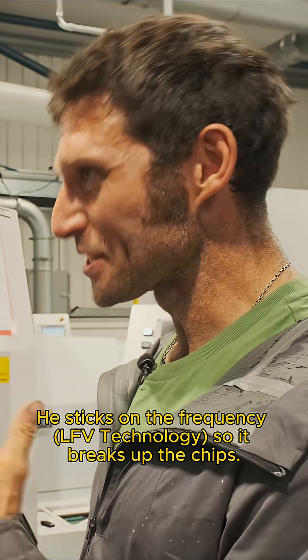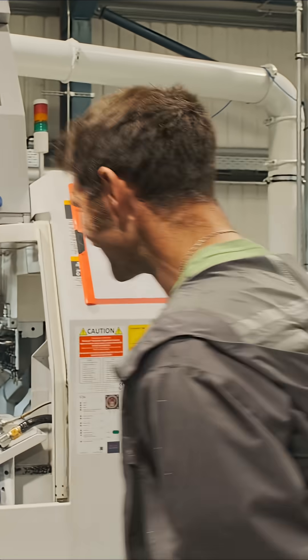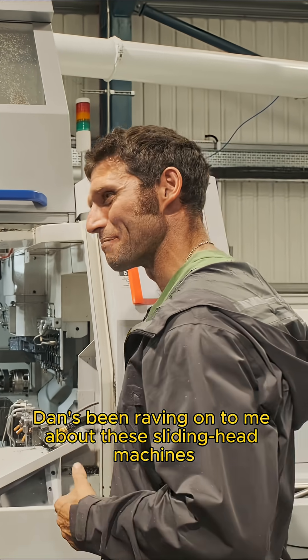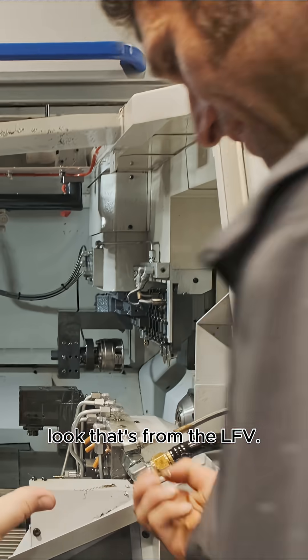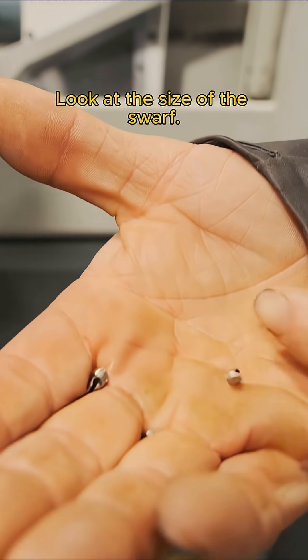It's the frequency — it breaks up the chip so you don't end up with massive swaths bunging everything up. I've just been blown away. Dan's been raving on to me about these sliding head machines and I didn't really understand. Now I've seen one work. That's the sort of swath you get, look. That's from LFV. That's the size of a swath.